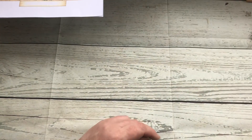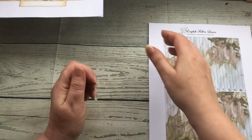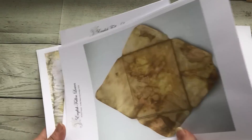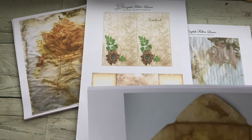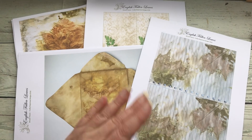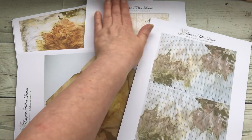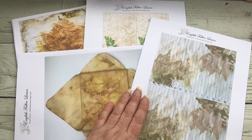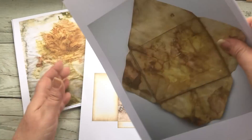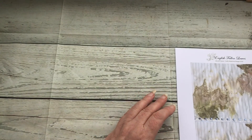Set number four I've done as an extra set. The only way you can purchase set number four is if you purchase sets one, two, and three as well. Sets one, two, and three are sold individually, and then set four is sold collectively with the other three. I'll go through set four and show you what's in it.